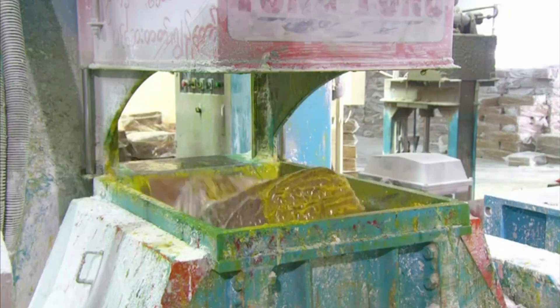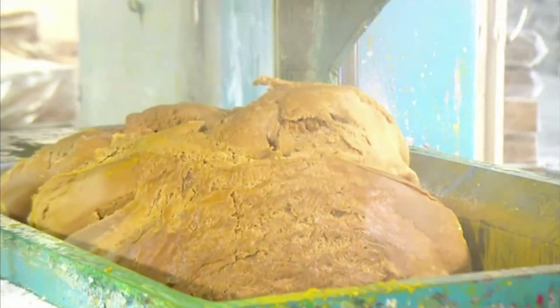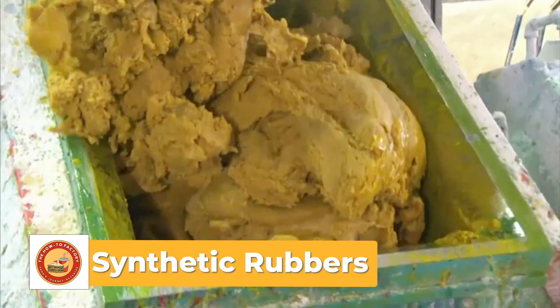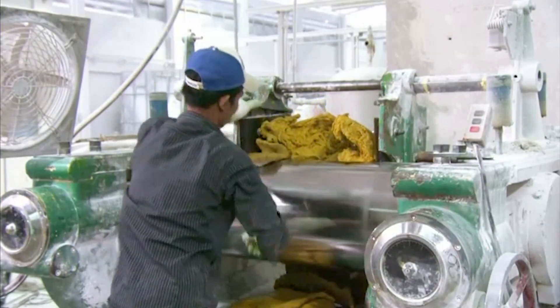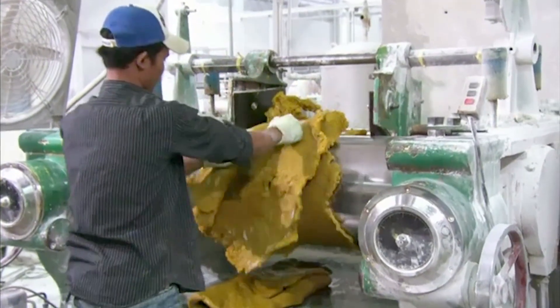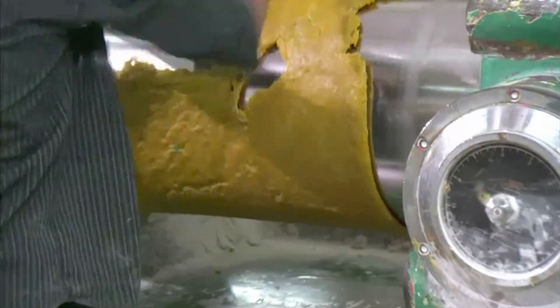At the factory, the rubber is shredded and milled. It passes through heavy rollers that warm and soften it. At this stage, chemicals like sulfur, accelerators, pigments, and sometimes synthetic rubbers are blended in. The mixture looks a lot like thick cookie dough, but stickier. This blend is crucial — it determines the strength, color, and flexibility of the final product.